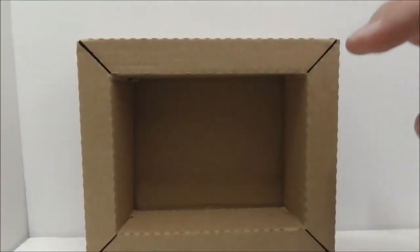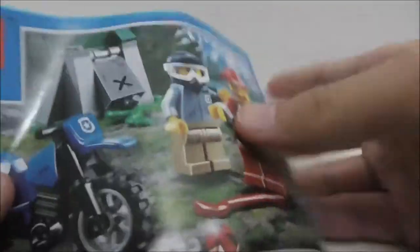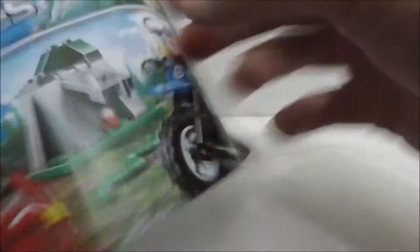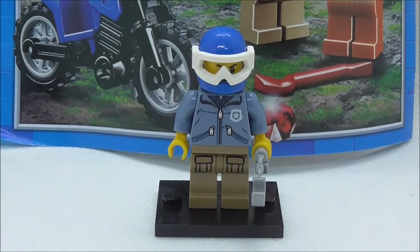Inside the box comes this very small crate, which is interesting. This is the instruction manual — nothing too interesting. You have the sticker sheet, the final page of the build, and the back of the manual.